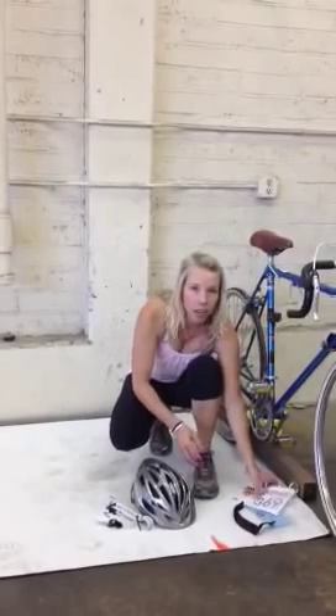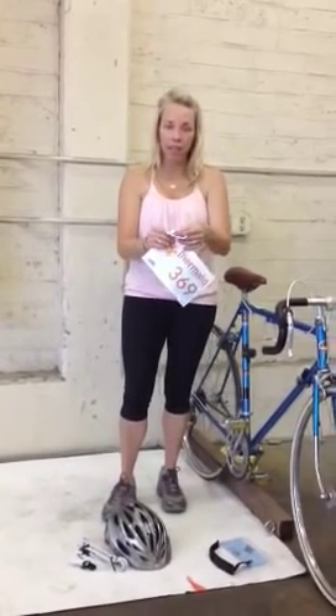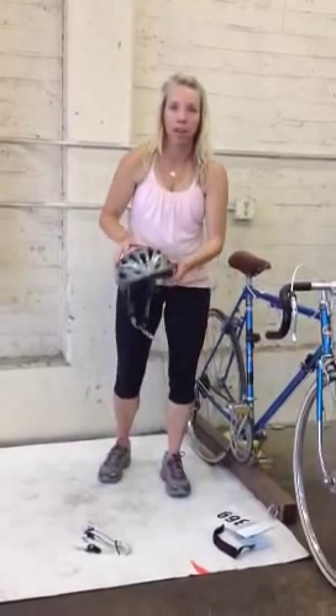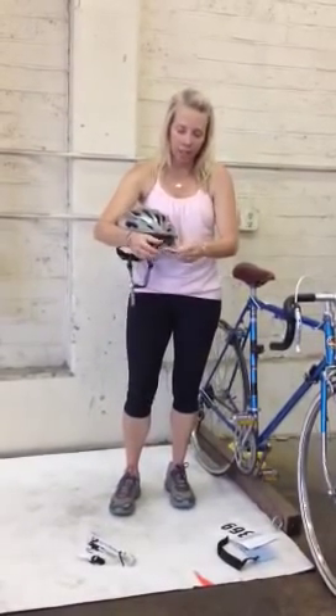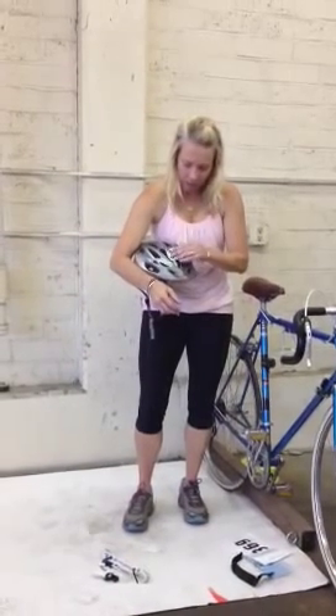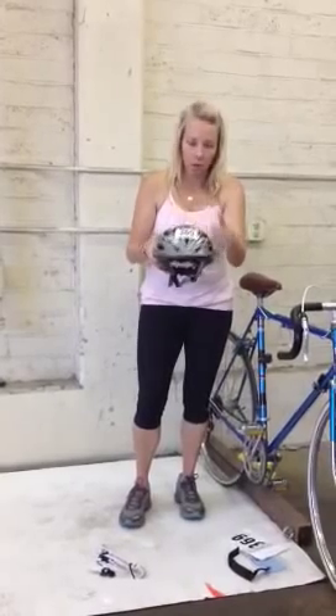So that's your swim cap and your timing strap. Now you've got all these cool numbers. With the Mermaid Series, you get these really cute custom bibs, a sticker for your helmet, and a sticker for your bike. The way this works is you're going to undo the little packet — it's stapled together. This first sticker goes right on the front of your helmet. All of these are self-adhesive stickers. Just take off the back, stick it on, and you're good to go. That small sticker is for the bike helmet.